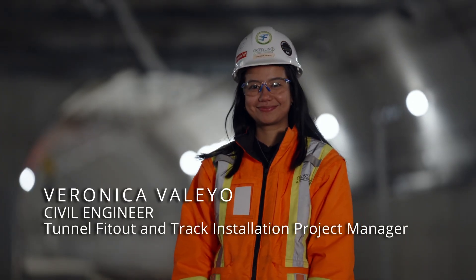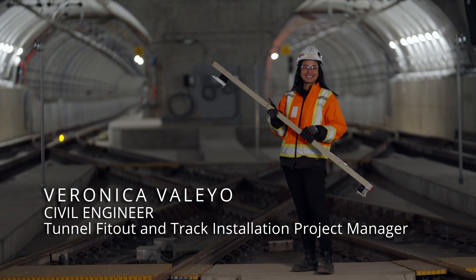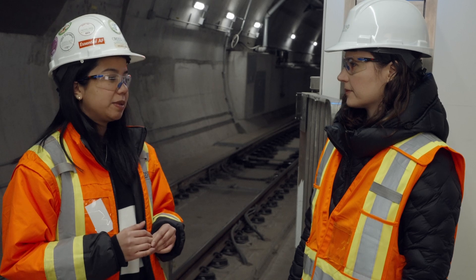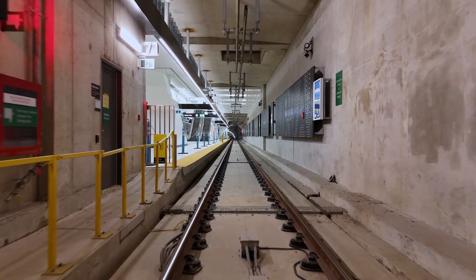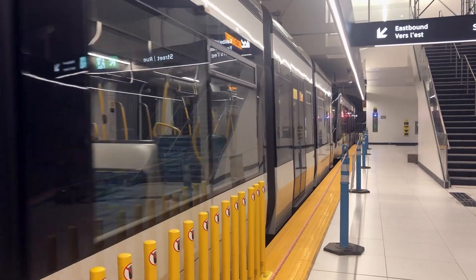Veronica is a civil engineer and the tunnel fit-out and track installation project manager. As the project manager of the tunnel and the track, I am in charge of making sure that we prepare the tunnel for all the infrastructure — all the mechanical and electrical components of the system — and obviously making sure that the trains can run on track.